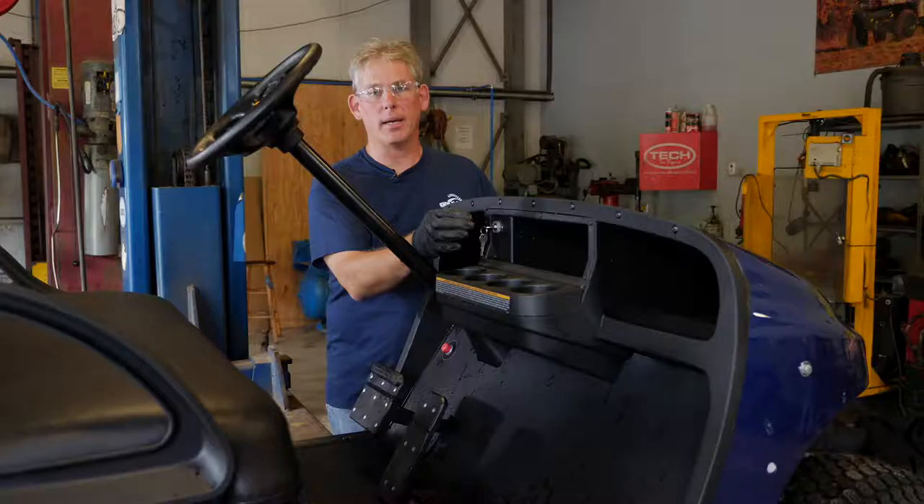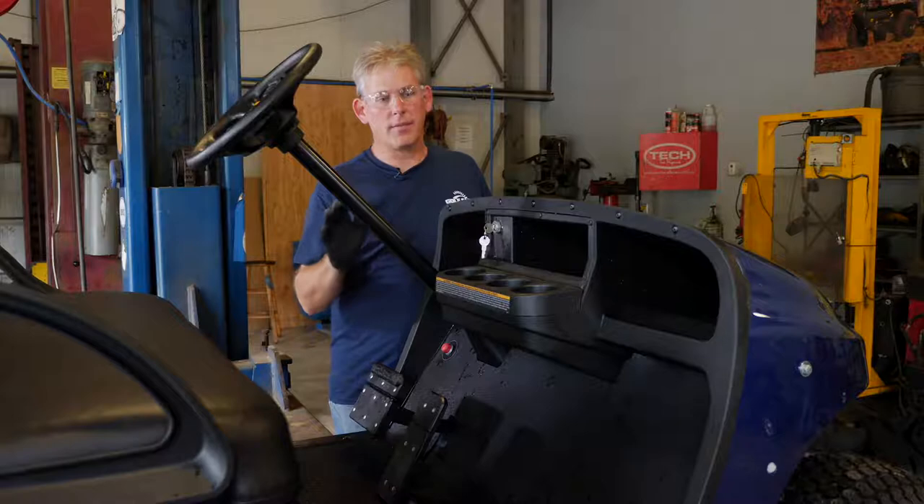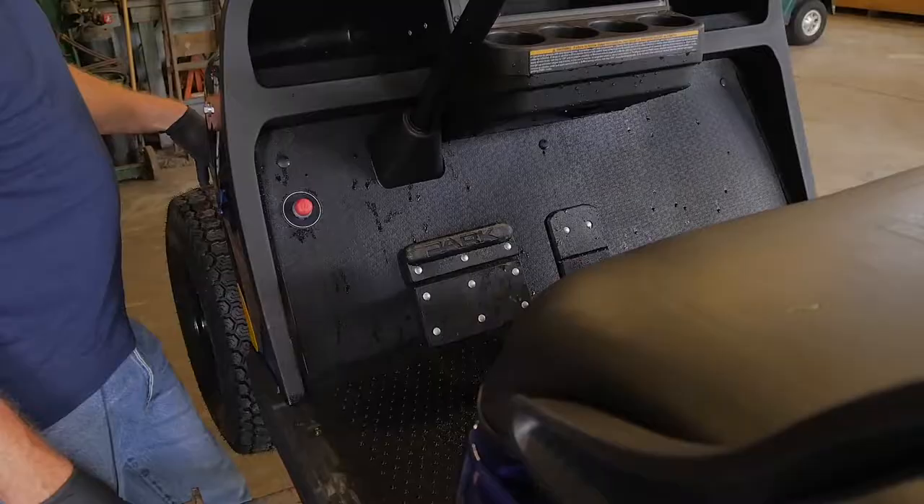The second position is on with the headlights, and you want to make sure all your headlights are working as well. The next thing, if your car is equipped with a horn, you just want to push on that button on the floor to make sure the horn is working properly.